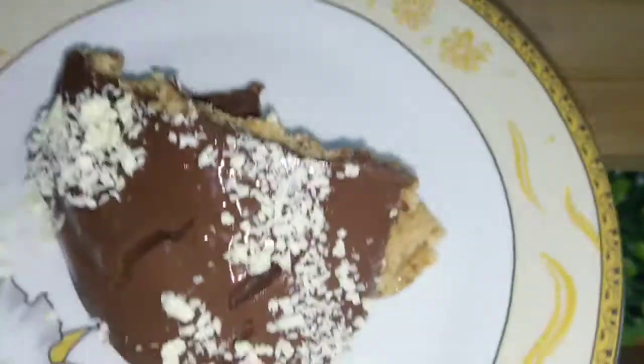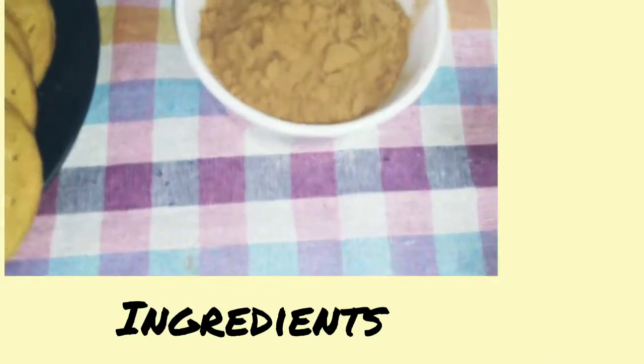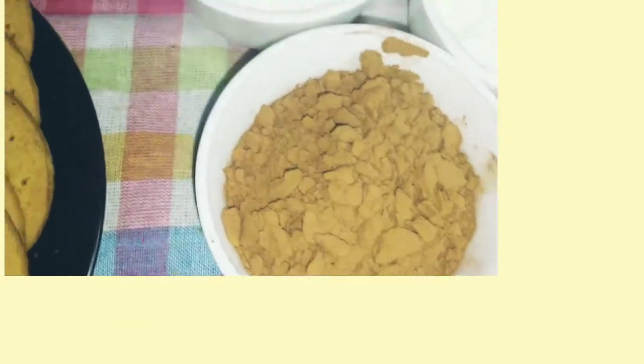Let's see the ingredients. This is half a cup of cocoa powder. And we want sugar.